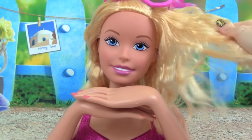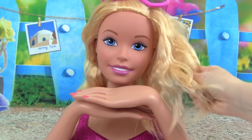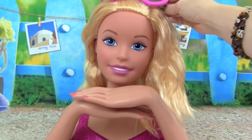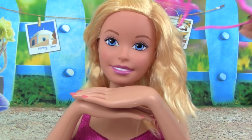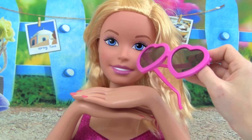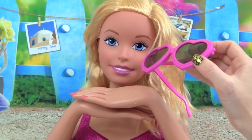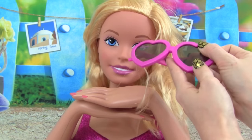And she is so beautiful. She has long blonde hair, and it's really, really soft. Barbie is also wearing these really cute sunglasses on top of her head, and they are in the shape of a heart. They're this really beautiful pink color — I love these. What's really awesome is we can wear them too.